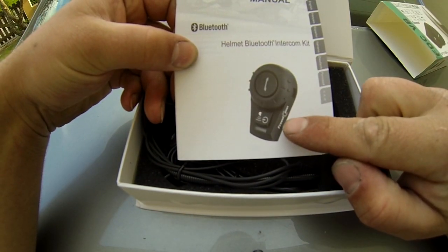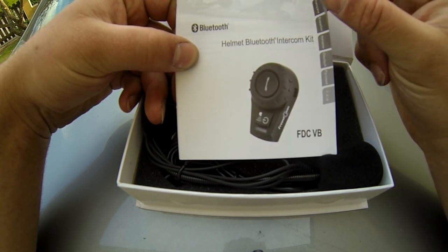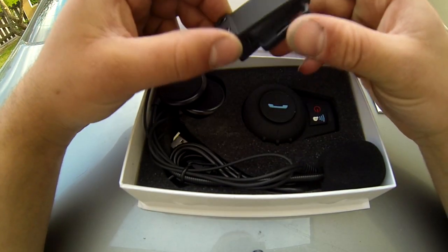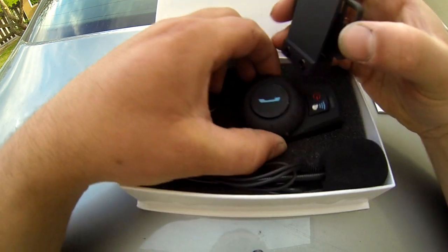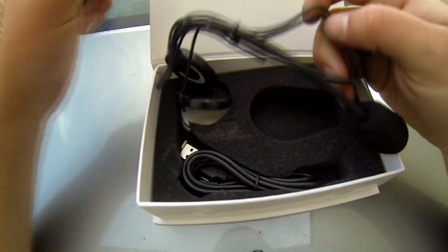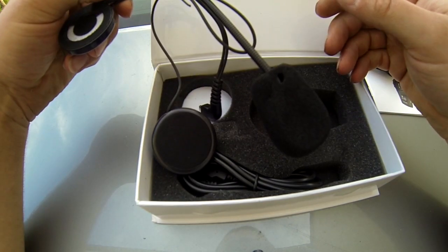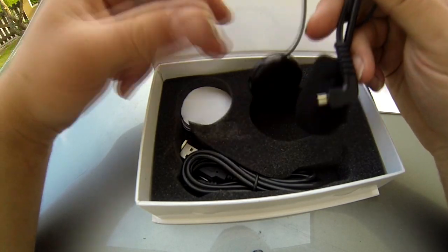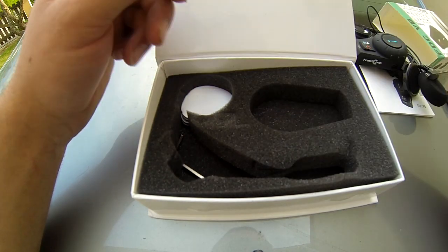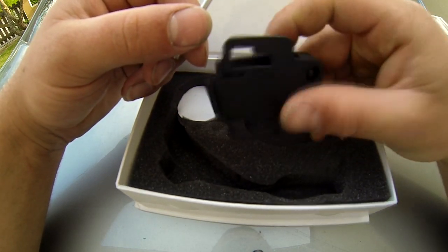Si vous regardez bien, il y a la marque Fritcon — donc à mon avis le manuel d'utilisation vient de cette marque d'intercom. Nous avons donc le petit clips qu'on attache sur le casque pour pouvoir attacher notre intercom. On a tout le kit d'installation : les écouteurs, ainsi que le micro avec sa mousse pour parler avec vos copains pendant vos balades. Et donc le câble pour charger l'intercom, ainsi que la petite clé Allen pour serrer le clips qui vient se fixer sur le casque.